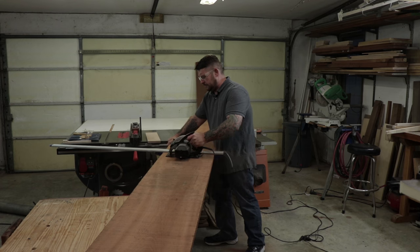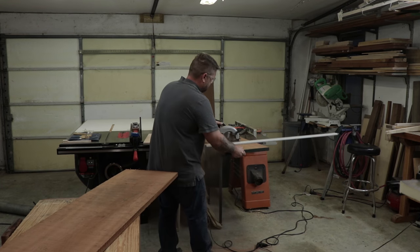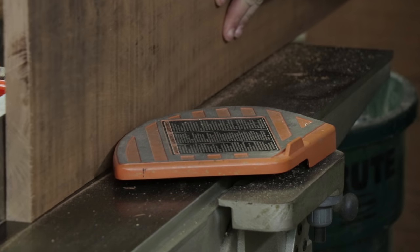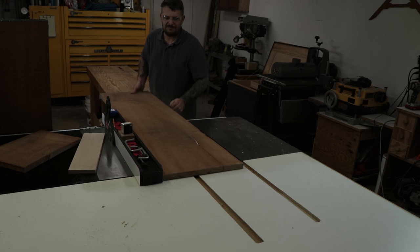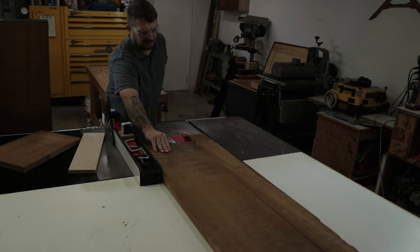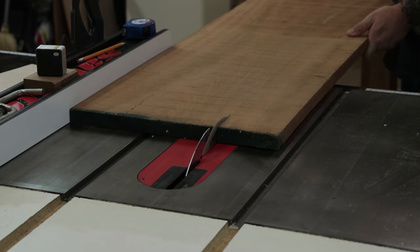The board was almost 16 inches wide, so I had to break it all down with a circular saw — it was way too wide to fit on my miter saw. Then I could straighten one edge with my joiner. I ripped the boards down to 12 inches wide so that I can get the shelves and the legs out of the same board.